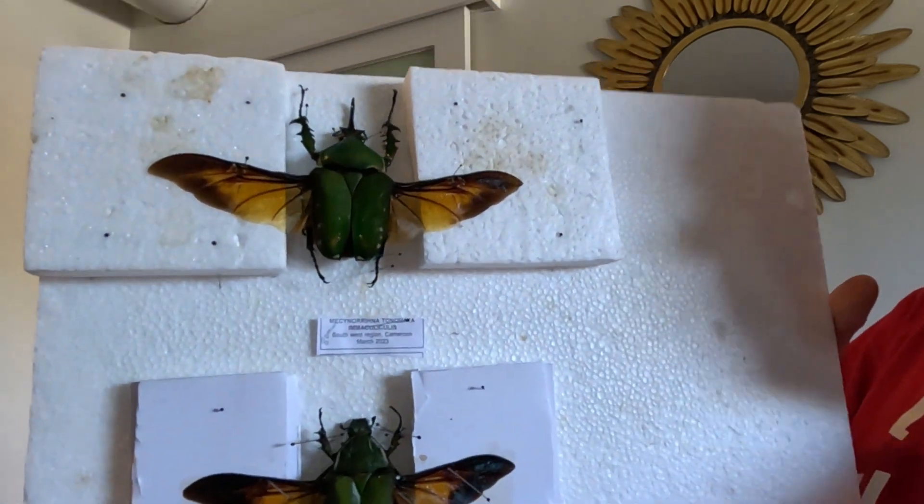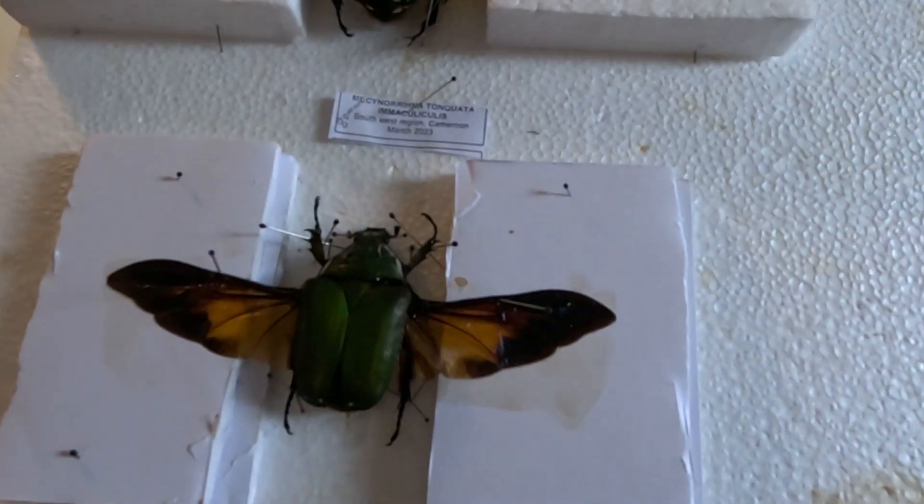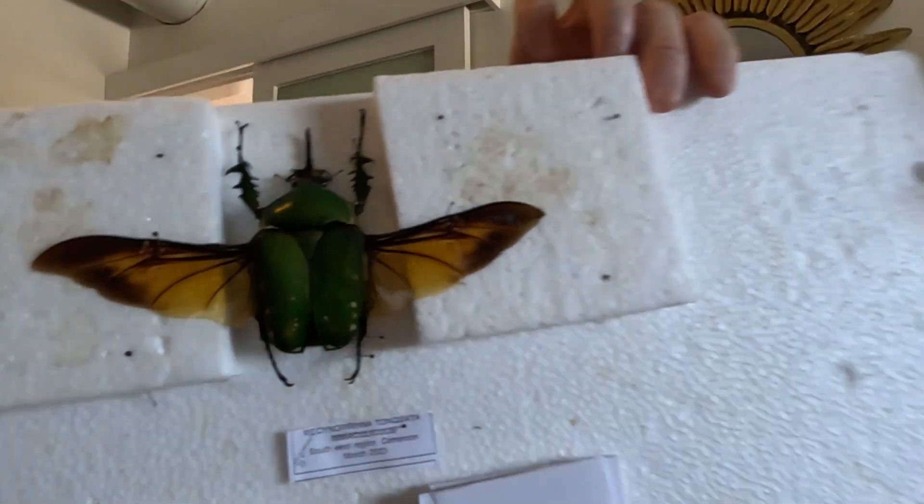That's the finished product for now — they're both pinned to the board. We'll give them a couple of days sitting out in the shed where it's nice and dry. That's just how I do it. People have different methods of rehydrating, but that's just how I've sussed out doing it. That's quite easy.